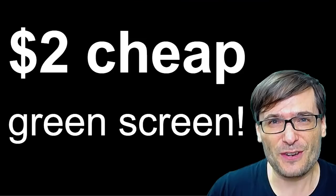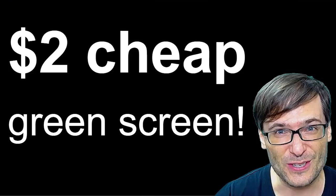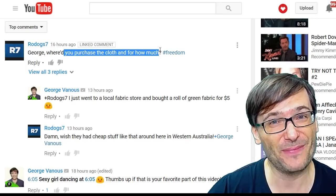Show us your green screen setup. Send us links to your videos down there in the comments below because we would love to see how you've created your green screen and how much it cost you. Now let's get on to featuring your channel. I want to spotlight this comment — Roadogs7 asked, 'George, where'd you get the cloth and for how much?' So that answered this question in this episode.